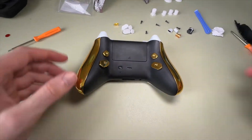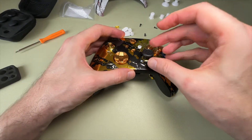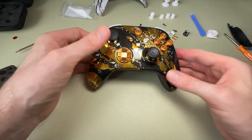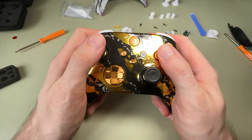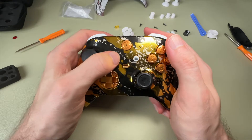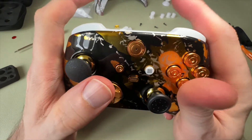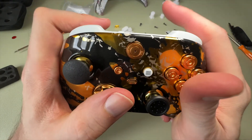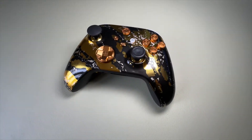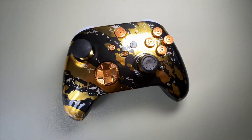The next step is to flip it over and put the thumbsticks on — that's the last part. It does look a bit funny having that one white button; it's disappointing, but it is what it is. And here it is — the new gold and black Xbox Series X and Series S controller that also works on Xbox One. All the buttons still click and feel absolutely perfect, the bumpers and triggers are still good, the clicky triggers are still working as they should, and all of the bullet buttons press in and feel nice. It only took about 15 minutes to do the whole swap.